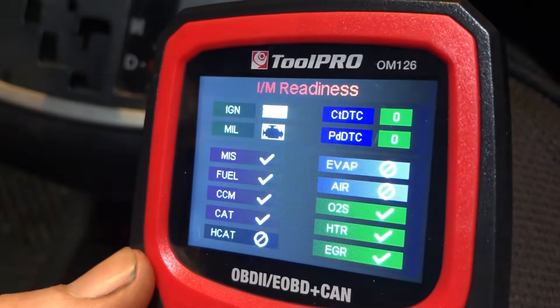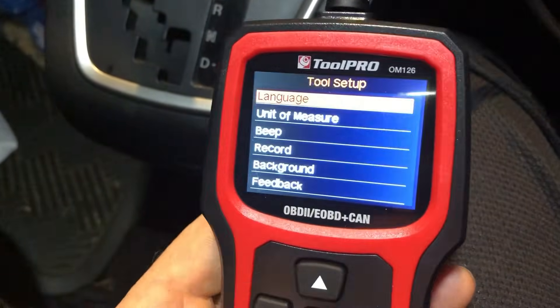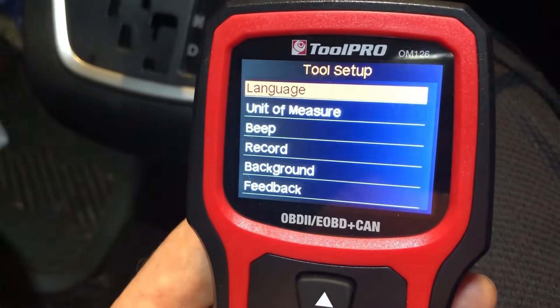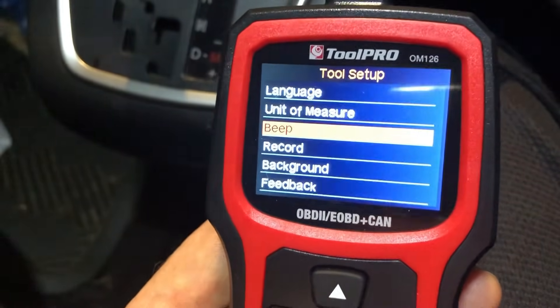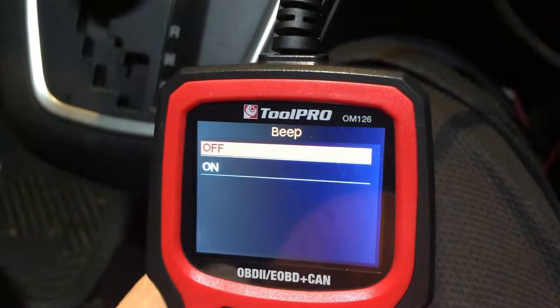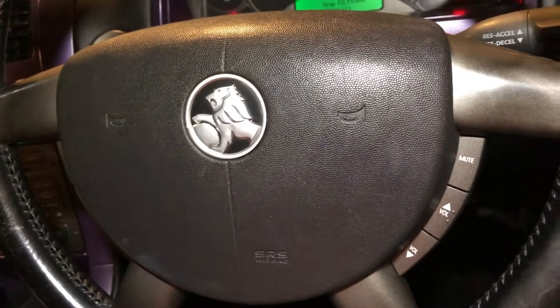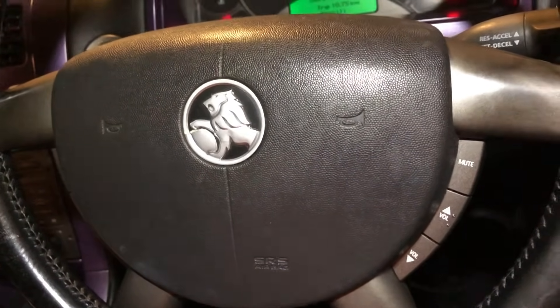Going into the setup function you can set your language, your unit of measure, and you can turn the beep off - that'll probably be the first thing you do. Now, what about other makes and models?